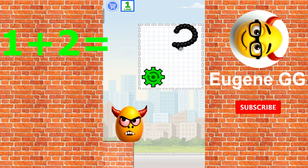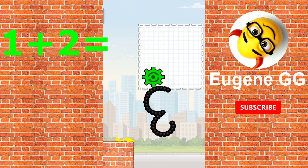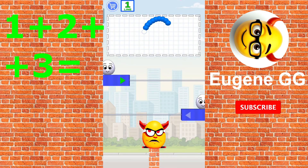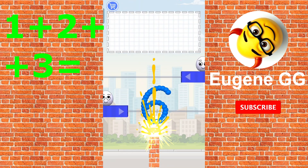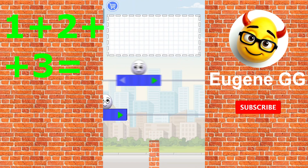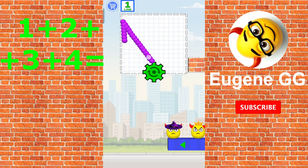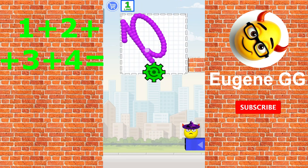1 plus 2 is 3. 1 plus 2 plus 3 is 6. 1 plus 2 plus 3 plus 4 is 10.